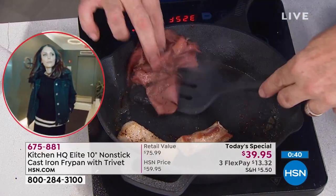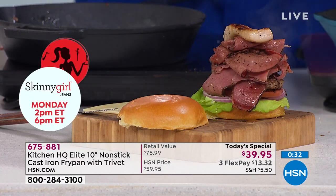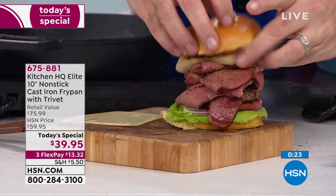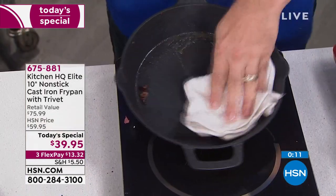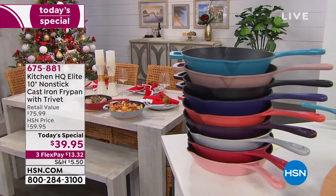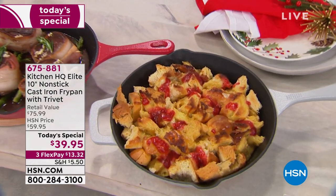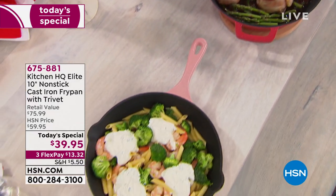The sear you get from cast iron is unlike anything you've ever seen — even better than a barbecue. When it gets cold out you can't get outside, and you don't want fat dripping down and flaming up on your burger. That is a mammoth of a burger, the real deal. And what's more impressive than the burger? Watch this — the cleanup is simple, and that is simple cleanup. You can use any type of cooktop: gas, glass, induction, oven-safe, dishwasher-safe, electric too.